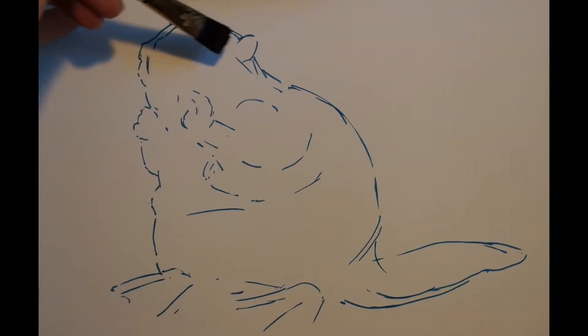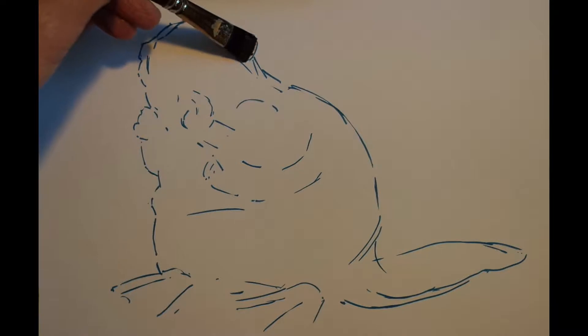Hello everyone! This week we're going to be doing a 10 minute painting of a beaver.